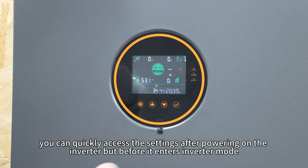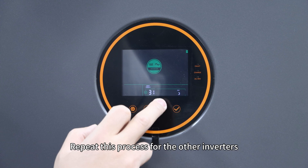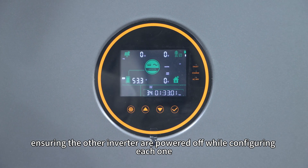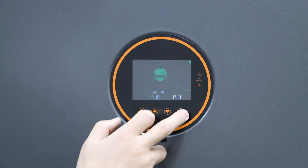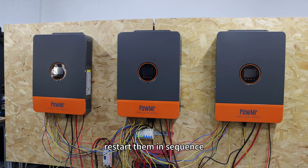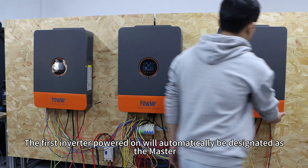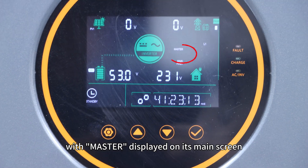Alternatively, you can quickly access the settings after powering on the inverter but before it enters inverter mode. Repeat this process for the other inverters, ensuring the other inverters are powered off while configuring each one. Once all inverters are set to PAL, restart them in sequence. The first inverter powered on will automatically be designated as the master, displayed on its main screen.